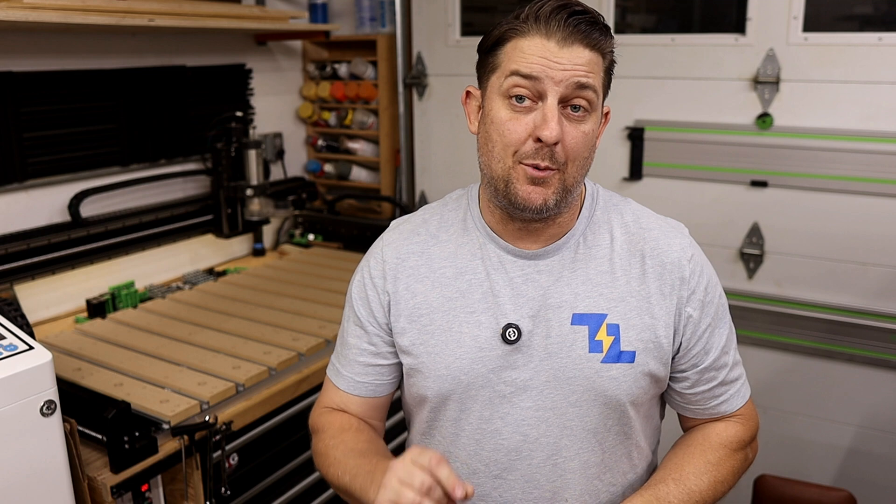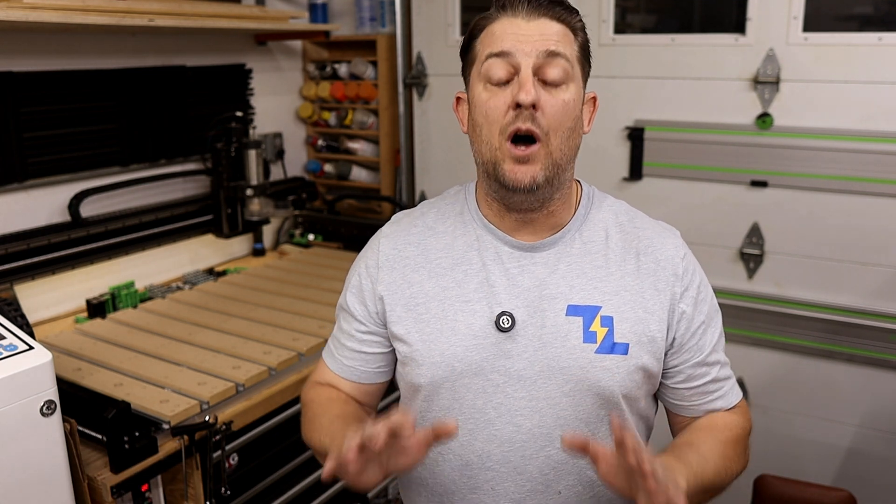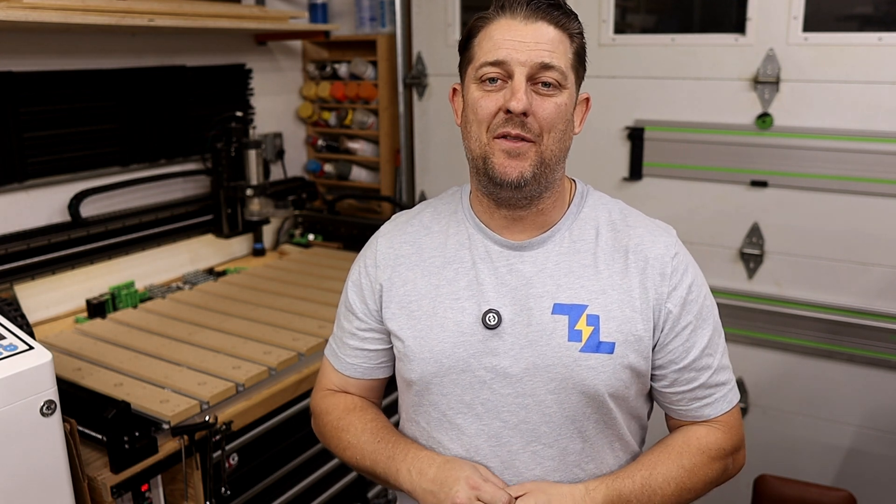We've talked about a lot so far, and really we've only scratched the surface on this whole journey. But one of the best parts of owning a CNC machine is the community. There are countless CNC enthusiasts out there sharing their projects and offering tips, tricks, and support. If you're looking for inspiration or need help with a tricky design, there are tons of online communities and forums you can join. Some of my favorites include IDC Woodcraft's YouTube channel, Carbide 3D's YouTube channel, and the free file-sharing website CutRocket.com.